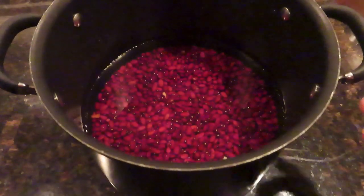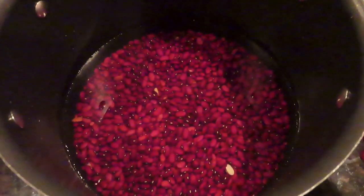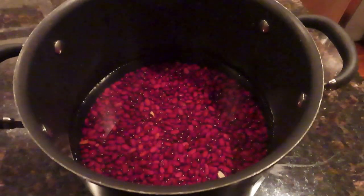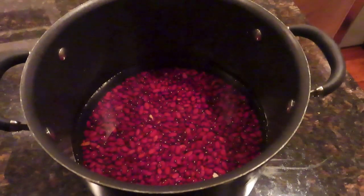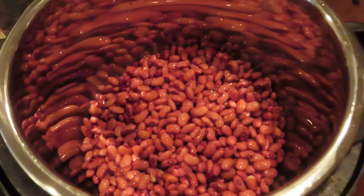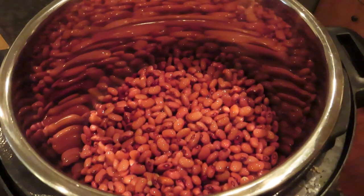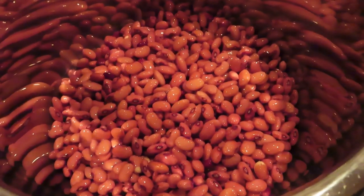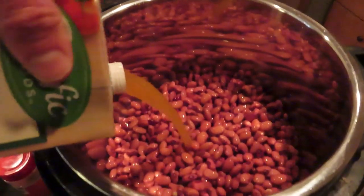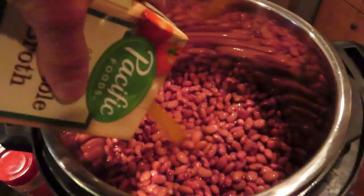That's all you need. Go ahead and soak the dried beans overnight — use about five or six cups of water for the pound of dried beans. Soak those overnight, and when you're ready to make the recipe, drain them and put them in the pressure cooker. From there, add the four cups of vegetable broth.